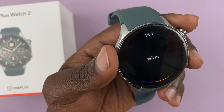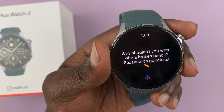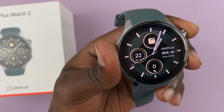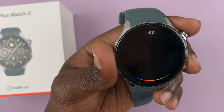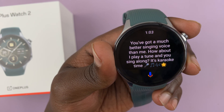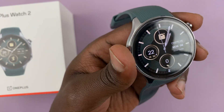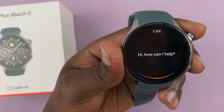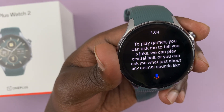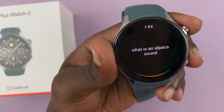I say 'Tell me a joke.' It asks 'Why shouldn't you write with a broken pencil? Because it's pointless.' I say 'Sing me a song' — it replies 'You've got a much better singing voice than me. How about I play a tune and you sing along? It's karaoke time.' I say 'Let's play a game' — it suggests telling jokes, playing crystal ball, or asking what animals sound like. I ask 'What does an alpaca sound like?' and it plays an alpaca sound.